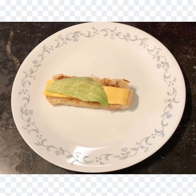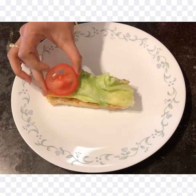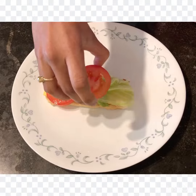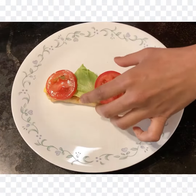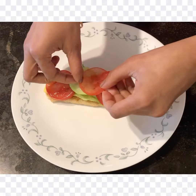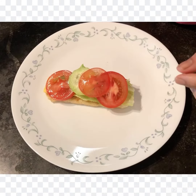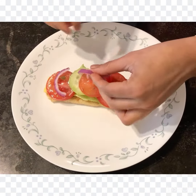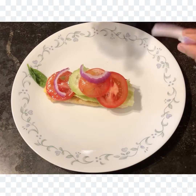Start layering the vegetables to make the Subway. I first started with lettuce leaf, then I added slices of tomatoes — a couple of slices — and later cucumber slices. You can follow any order to add the vegetables; you don't have to follow the same order. After adding the cucumbers and tomatoes, I added the onions.